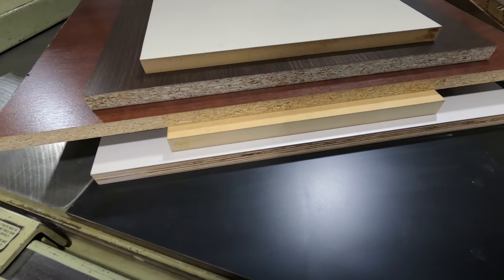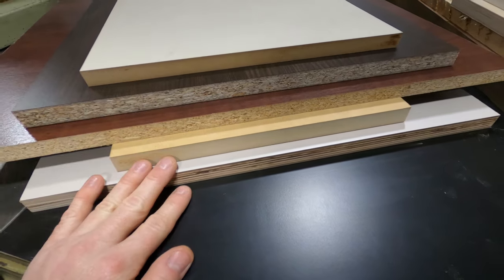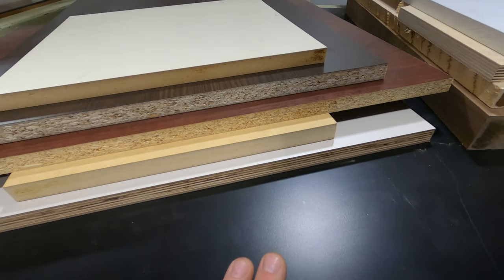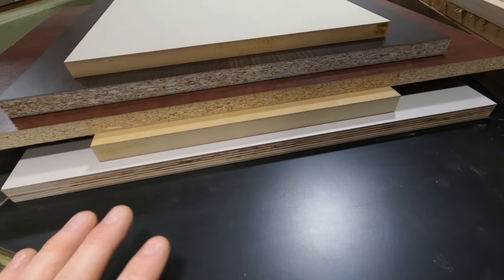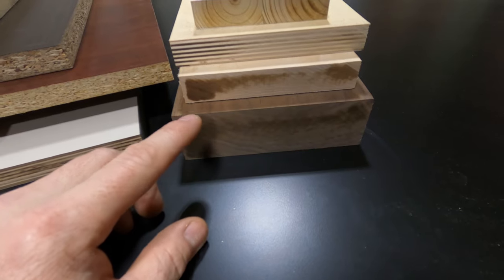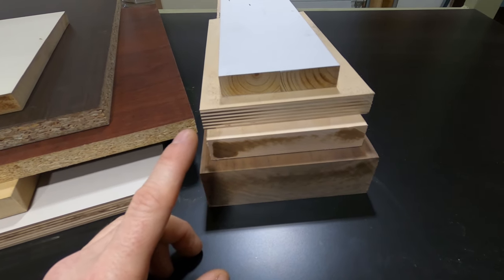Before we wrap up, let's take a look at the face cuts on all these materials. Looking at all the double-sided melamines and the MDF — it does an impeccable job face cutting these materials. You don't have to do any sanding or any other operation before applying your edge banding. Looking at the hardwoods — that's a different story. It struggled with the walnut and the maple cross cutting them, heated up and burned a little. It does a pretty decent job on the Baltic birch and a good job on the pine trim.